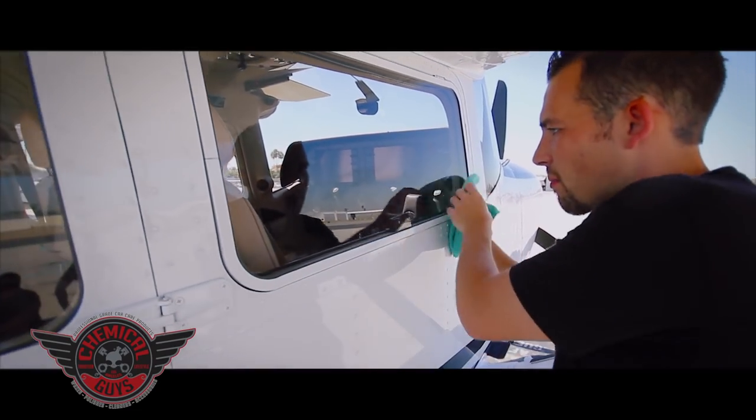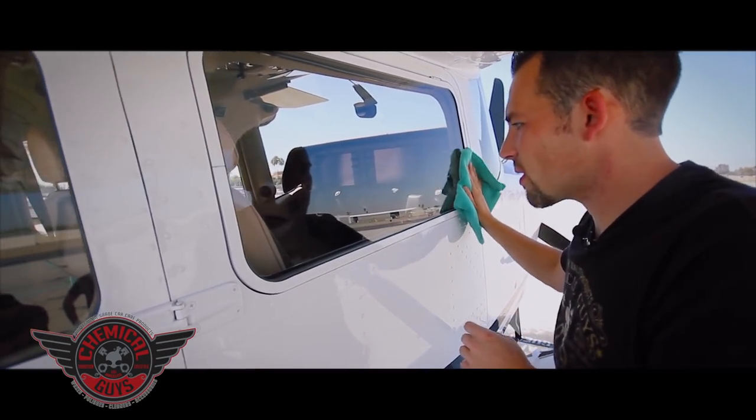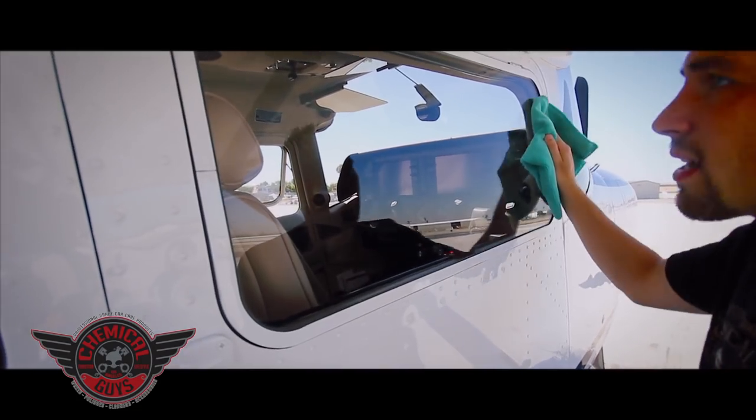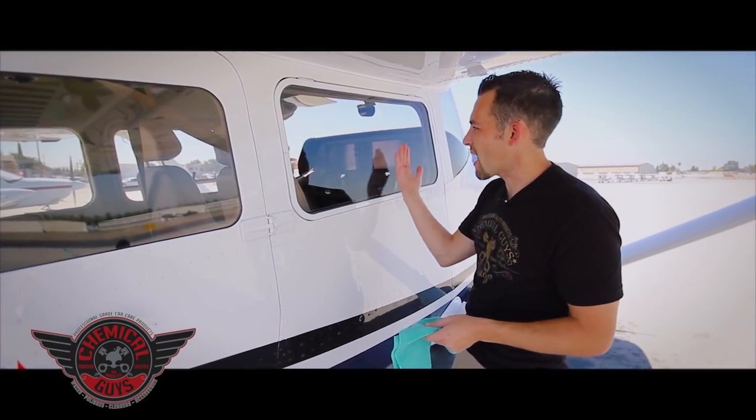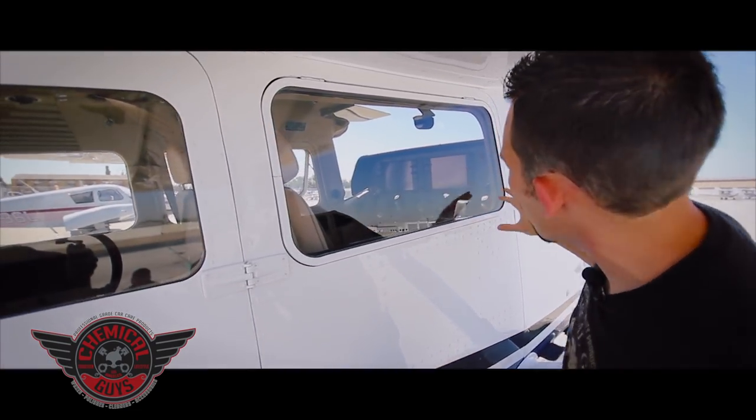Go ahead and wipe a little bit more. If you're doing this on a hot day — it's about 95 degrees out here right now — always make sure to flip your towel over and wipe faster. That way you'll get a nice streak-free shine. Now we have no streaks on the window.